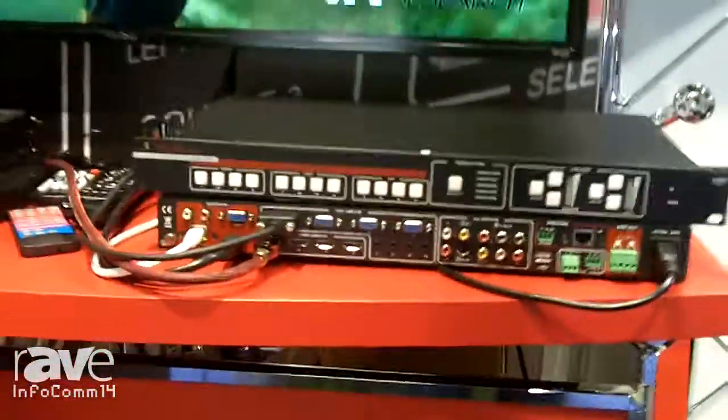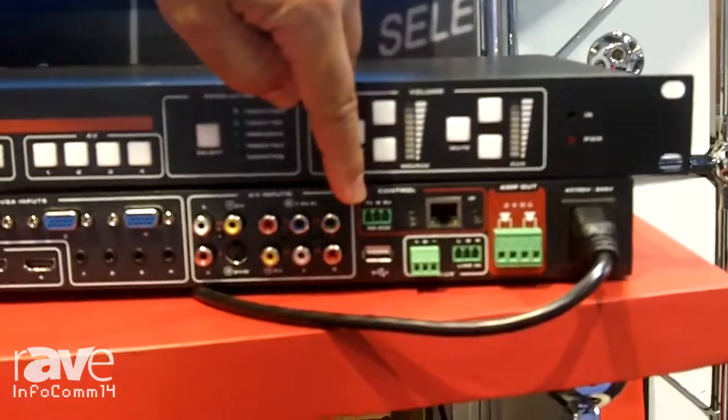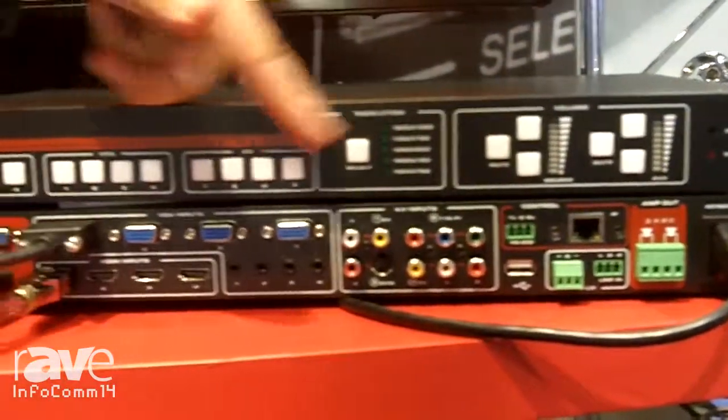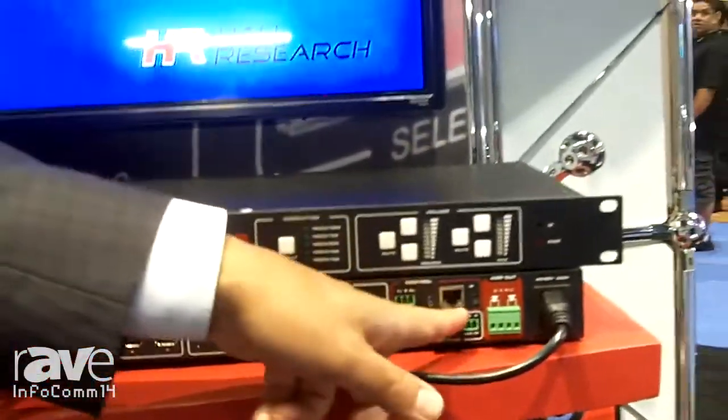One more thing — we do have IP control and RS-232 control. So you can switch inputs, raise volumes up and down, and do all kinds of things through your network.